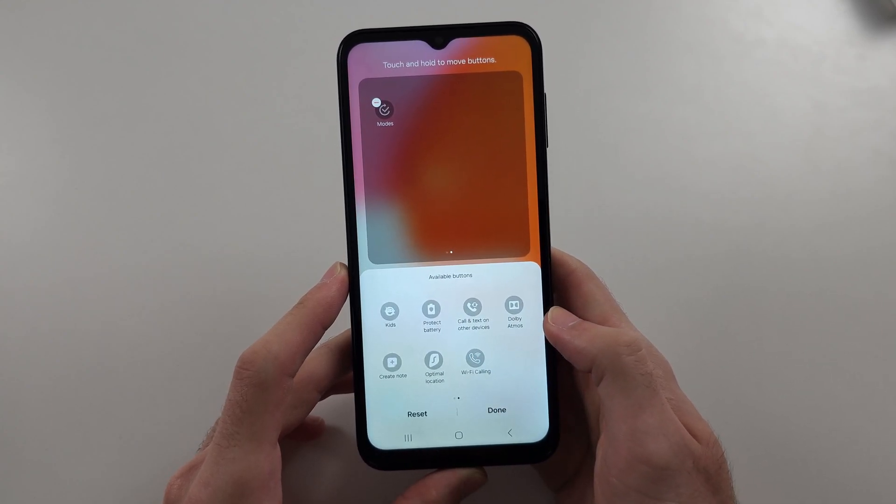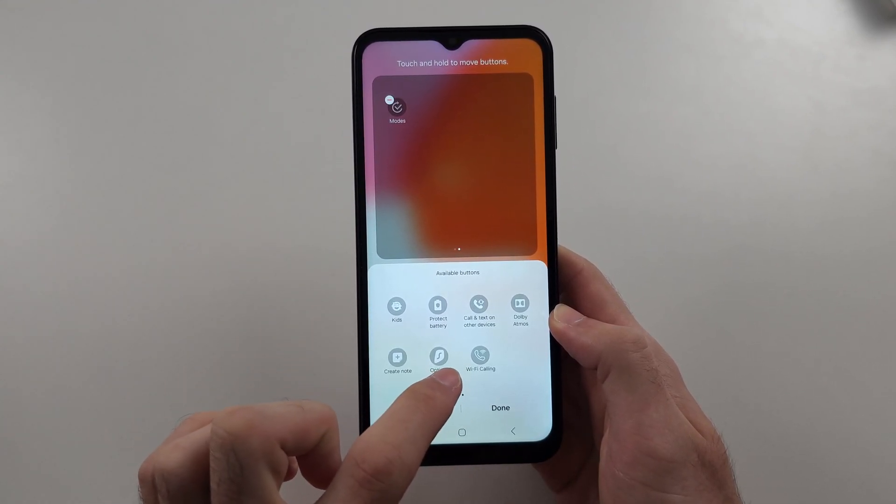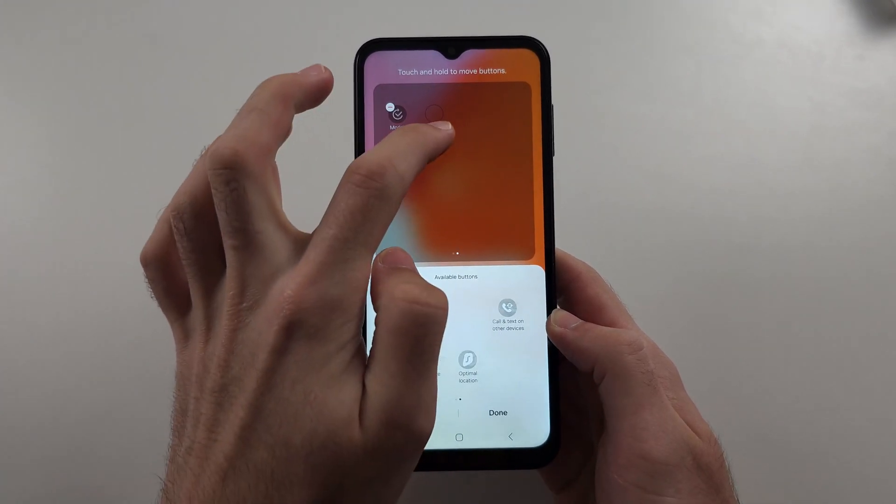Your Wi-Fi calling may be in the available buttons area. Look into the available buttons, and if Wi-Fi calling is there, drag and drop it into your Quick Settings.